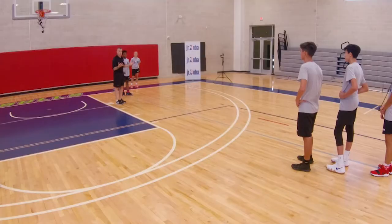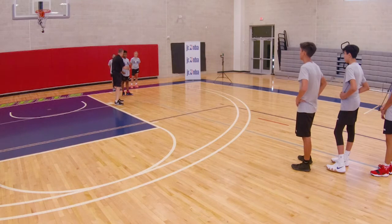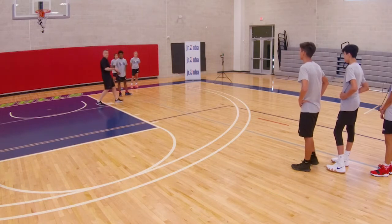It's a good place to start with being unselfish — trying to get somebody else open. So what we're gonna do is we're gonna come off this down screen, you're gonna curl, and the screener is gonna pop back. All right, let's go — curl and pop.